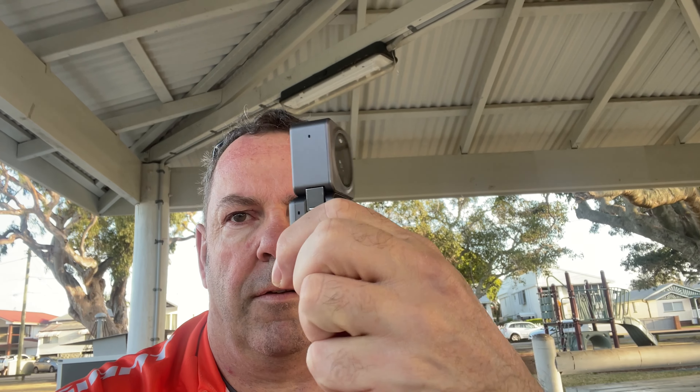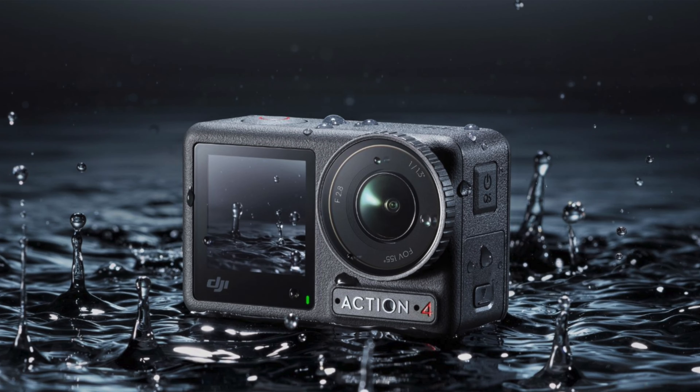Morning, thanks for tuning in to another video on my channel. This is the DJI Action 2, and I actually use this a lot — I've filmed quite a bit on it. But we're not here to talk about that today; we're here to talk about the recently released DJI Osmo Action 4, and whether that is actually worth an upgrade. So let's go.